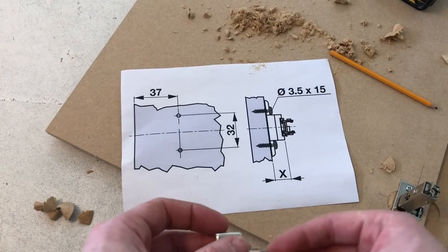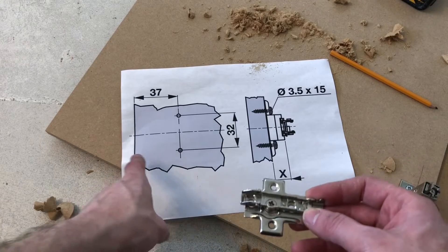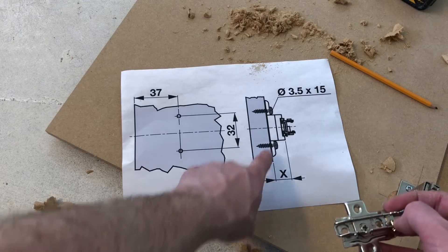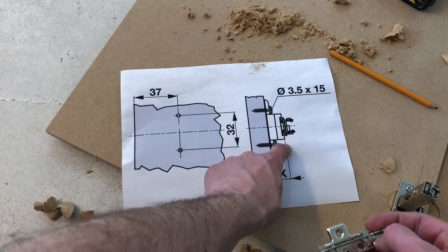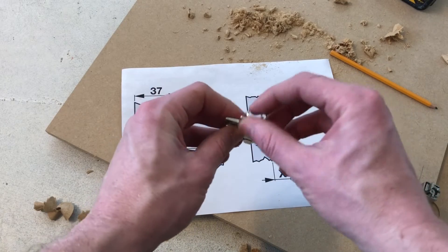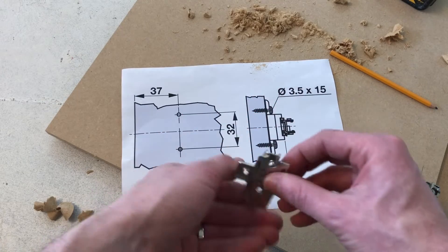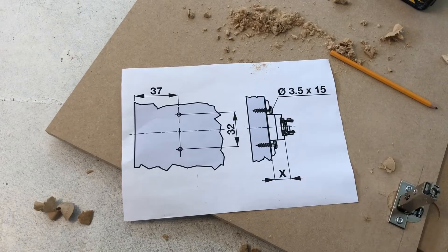The next job is deciding where your mounting plate fits on the cabinet or the unit. The holes have to go 37 mil from the edge of the unit and 32 mil apart. It says you should use 3.5 by 15 screws. X is the height of the mounting plate. This is a 0 mil mounting plate, so it sits as close to the unit as possible. You can get 2 mil and extended ones that sit further away if you want your door not to catch on the edge. That's why X is not a set amount - because it can be varied.